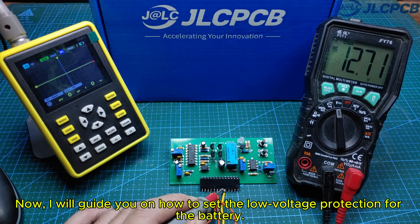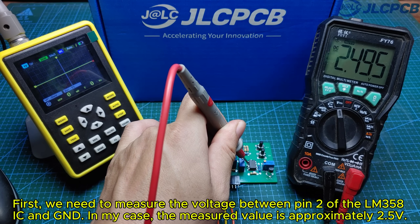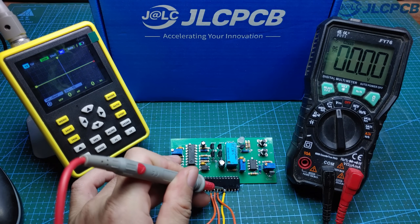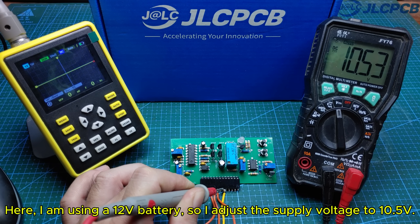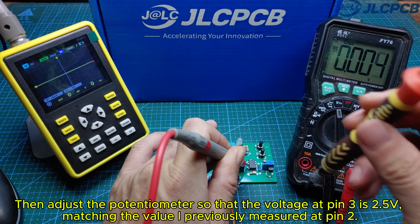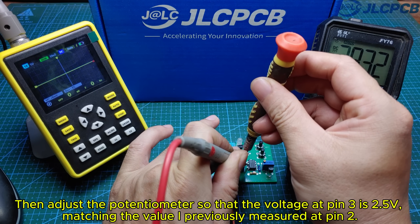Now I will guide you on how to set the low voltage protection for the battery. First, we need to measure the voltage between pin 2 of the LM358 IC and GND. In my case, the measured value is approximately 2.5 volts. Next, we lower the supply voltage to the level at which the circuit should shut down for protection. Here, I am using a 12 volt battery, so I adjust the supply voltage to 10.5 volts. Next, I will measure the voltage at pin 3 of the LM358 IC relative to GND, then adjust the potentiometer so that the voltage at pin 3 is 2.5 volts, matching the value I previously measured at pin 2.